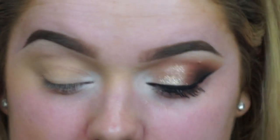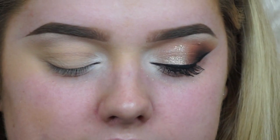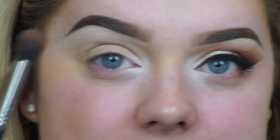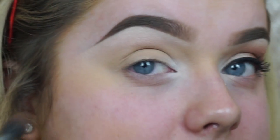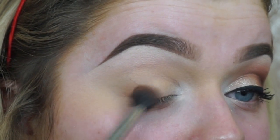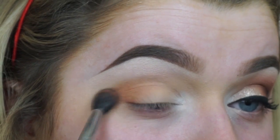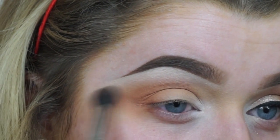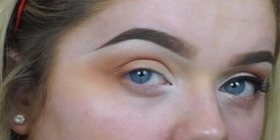Now I'm going in with the Morphe 350 palette — this really warm colour here — and that's going to be our initial transition colour. Before that, I'm going to take Vanilla from MAC and just highlight my brow bone. Now taking that colour on a fluffy brush, I find it easy to look down so I can really see my crease, and just buff that into my socket.